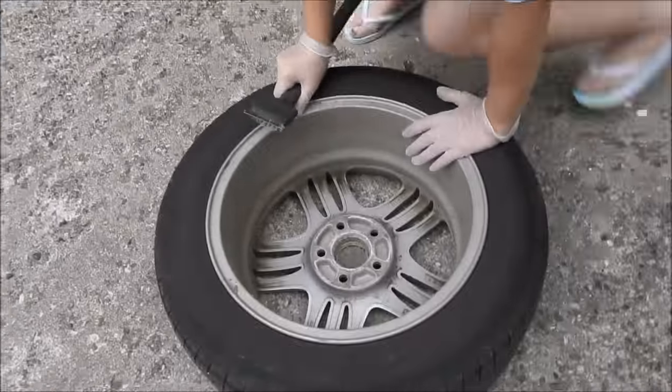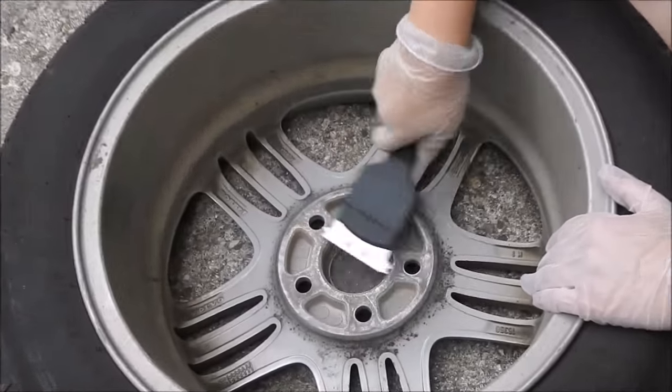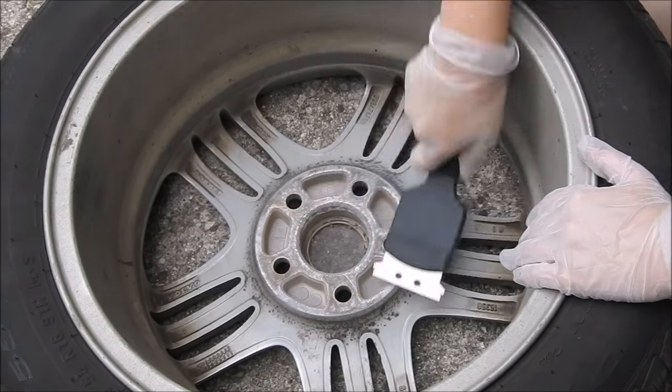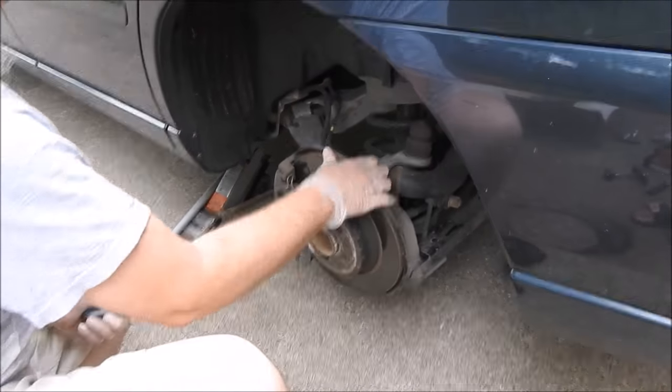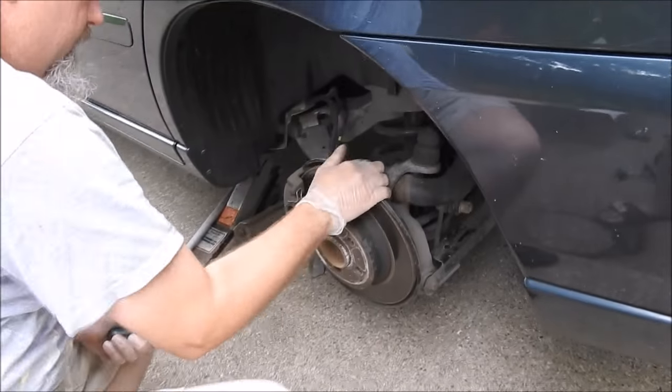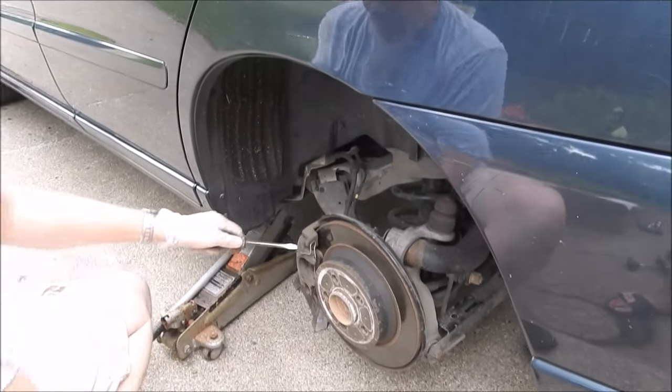While you've got the tires off, it's a good idea to get this corrosion off the rim. Okay, we've got the tire off. I've already checked everything else here and everything looks like it's in pretty good shape. So let's get started.